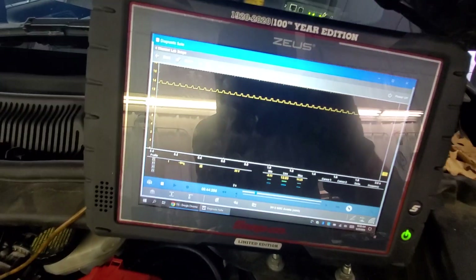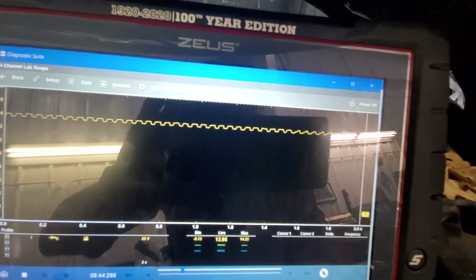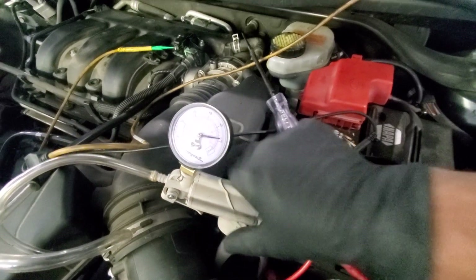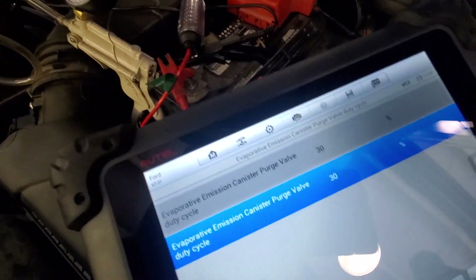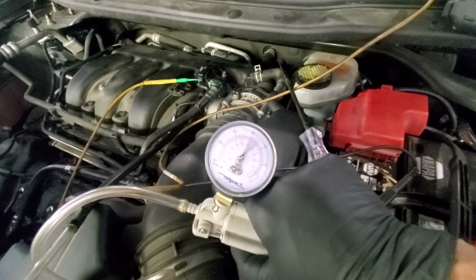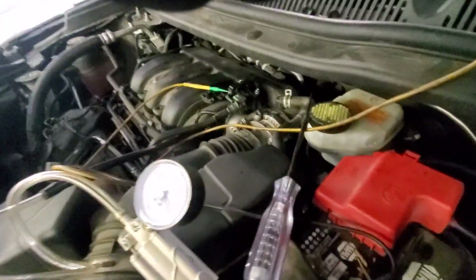Starting the vehicle — we got no vacuum initially. Now commanding 10 percent purge — I have to constantly bleed this off. You can see now it's working. We don't need to go any further, but let's go to 50 percent purge just to show you how good that vacuum is. Huge difference — huge difference. So we're done, guys.